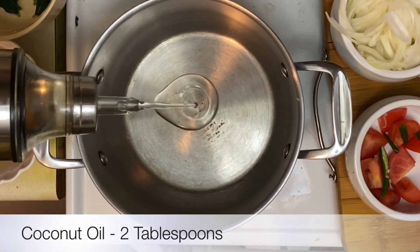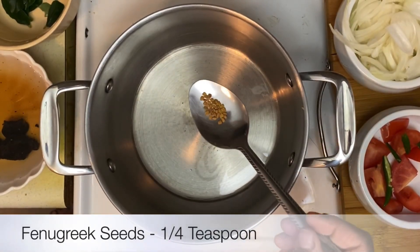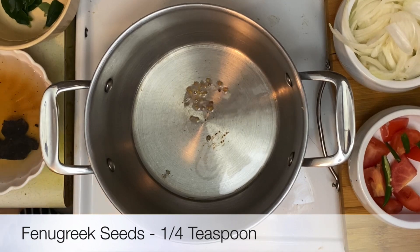You'll need about two tablespoons of coconut oil. While the oil is just heating up, we'll add in the fenugreek seeds — about a quarter of a teaspoon. Don't let the seeds fry for too long as they might get burnt and turn bitter.